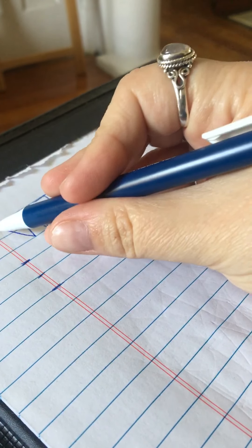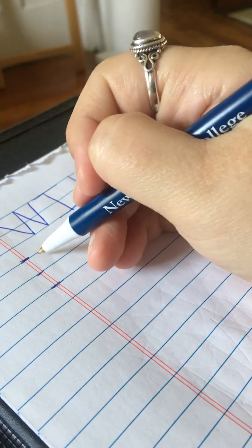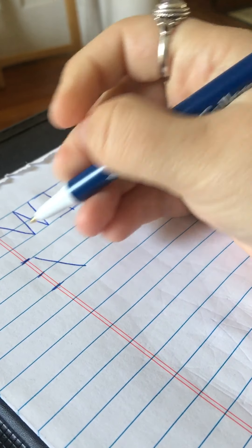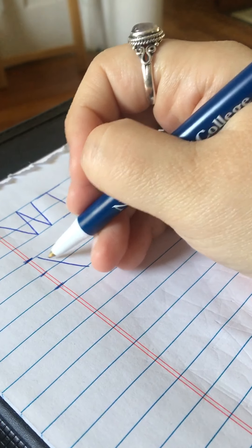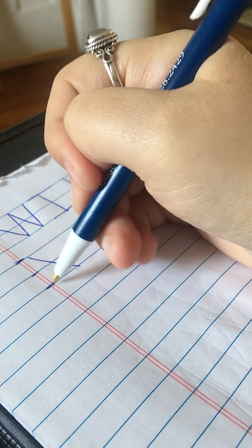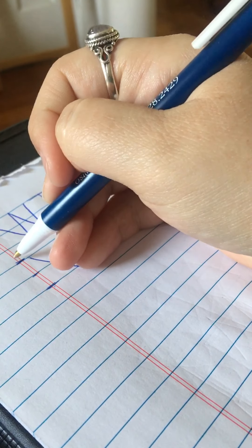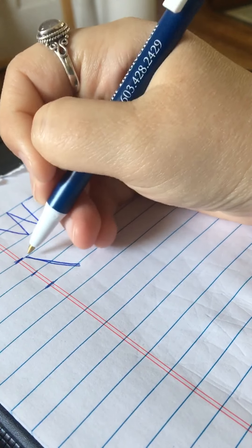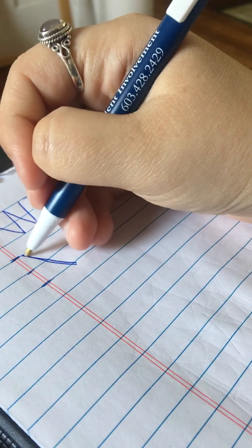So when I start my W, I'm going to start up on my top line and draw a diagonal all the way down to my bottom line. When I say down, I mean bring the line towards your body. Diagonal is a bit turned to the side — instead of coming straight down, this one comes down at a little bit of an angle. It's like the side of a triangle. That's what a diagonal is.